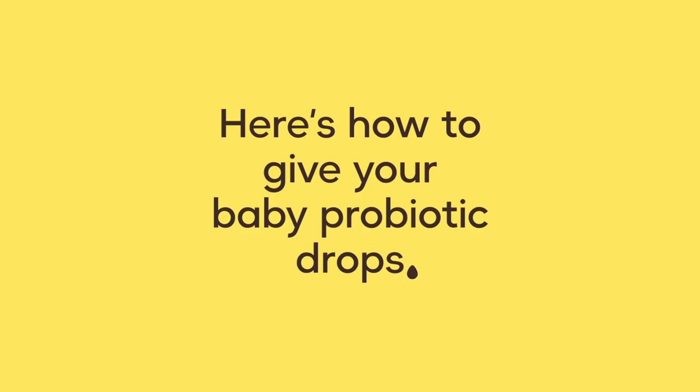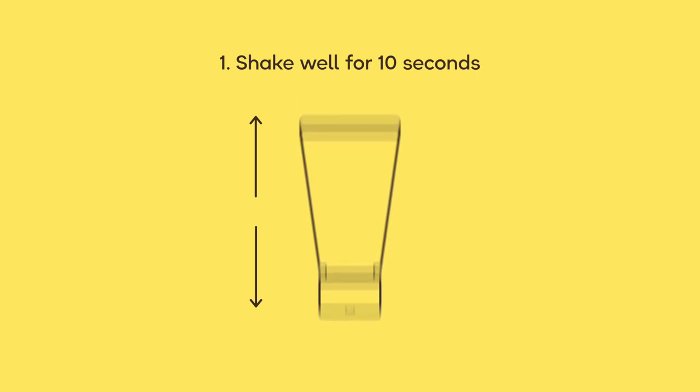Here's how to give your baby probiotic drops in 4 simple steps. Shake well for 10 seconds before each use to mix the bacteria culture with the oil.